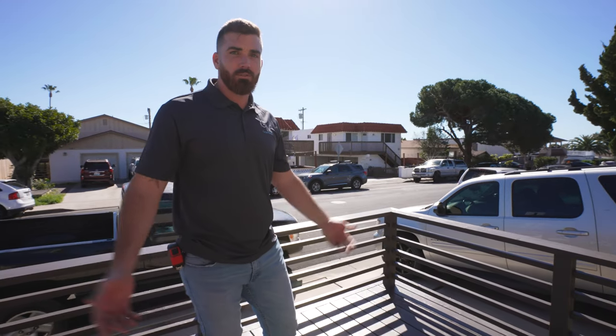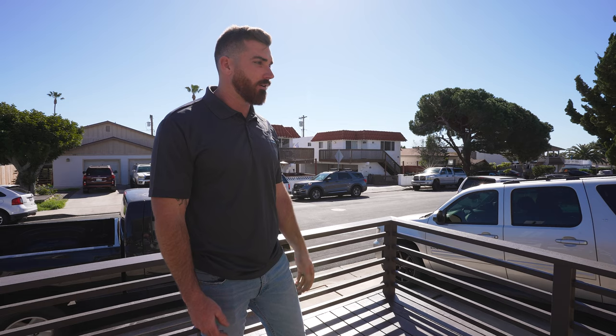Alright guys, here we are — we're back at the deck. It's all painted, it's all done. We took you through step by step. Nothing too crazy here — this is a very simple project, very easy for anyone to do at home. Knock this out in a few days and you can score yourself some square footage for some summer entertainment.